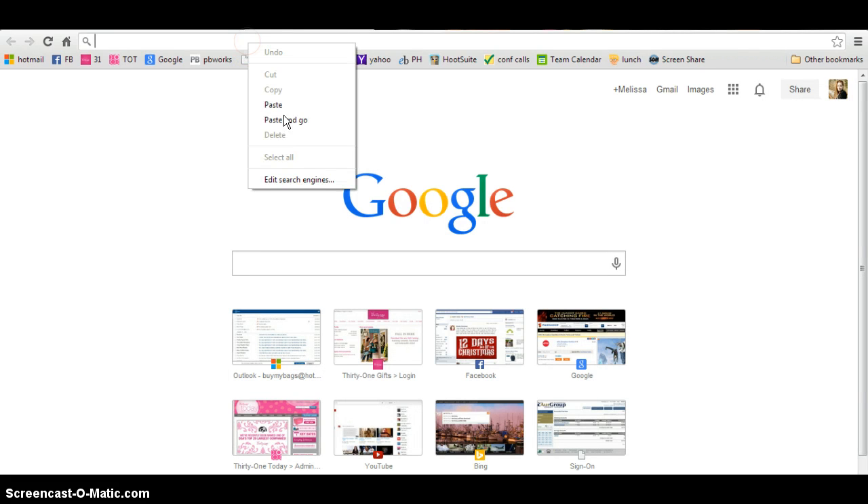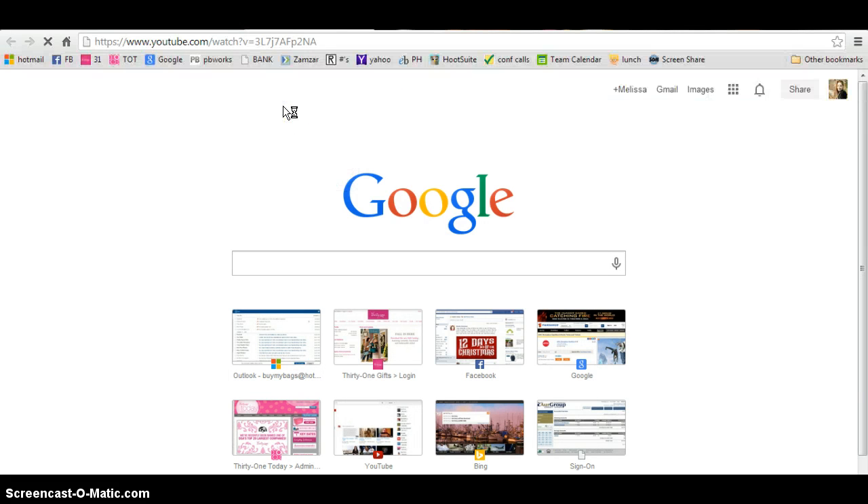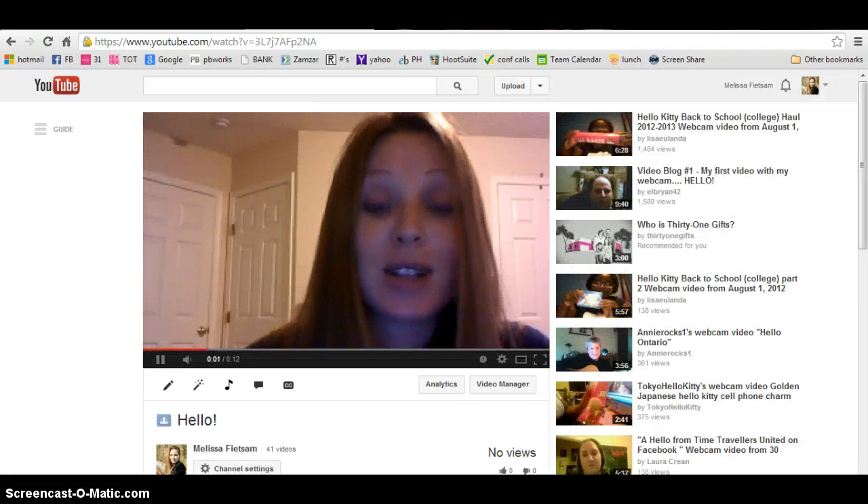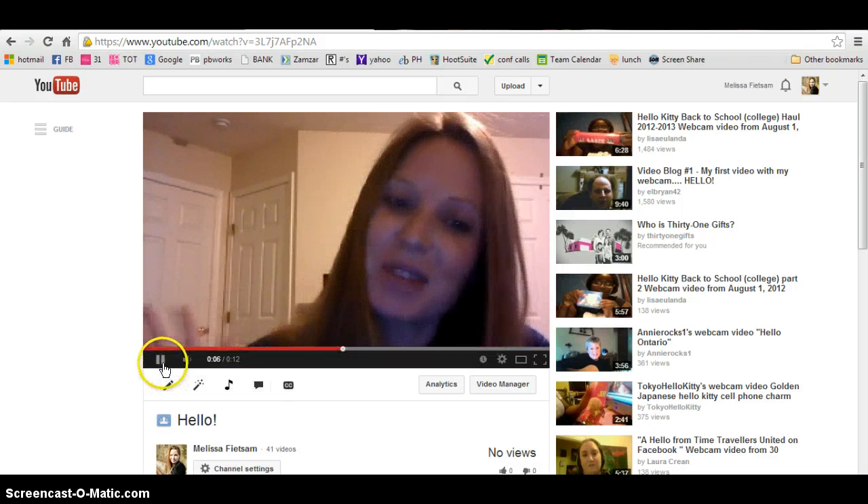I'll go over here and put that link there, and it pops up with your video. You can put that in an email and send that to your customers — it's a really fun, interactive way to connect with them.